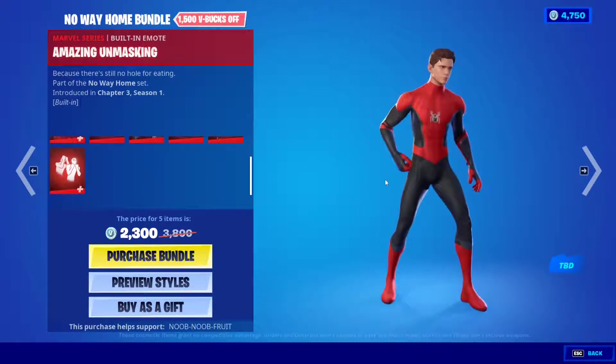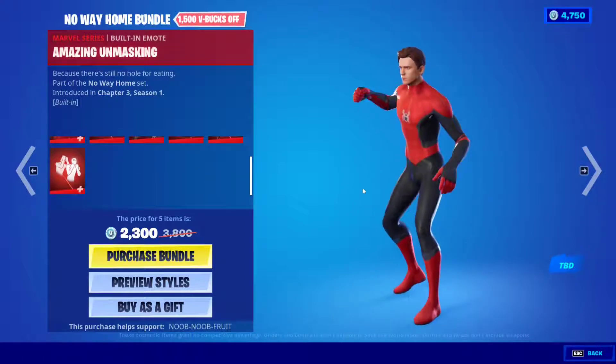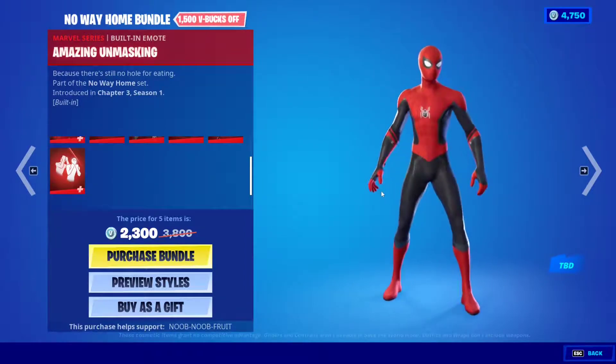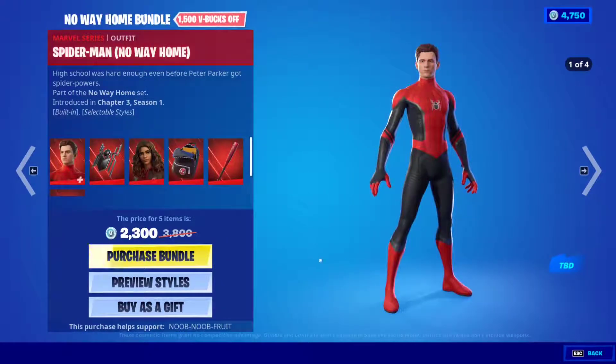Finally we have the emote — the Amazing Unmasking. Oh my god, this is so cool! You can put the mask on and take it off just like that. I'm just gonna buy this — I'm a Spider-Man fan and I need this in my life. Purchase bundle!